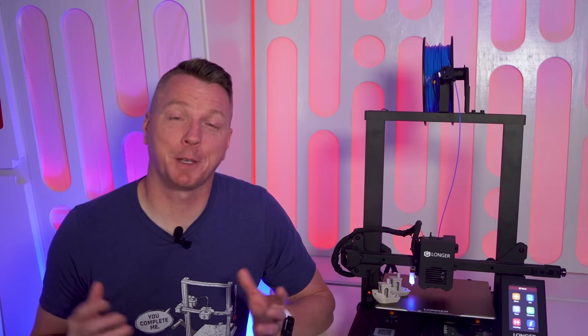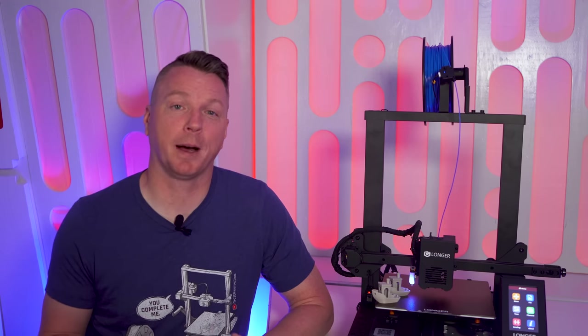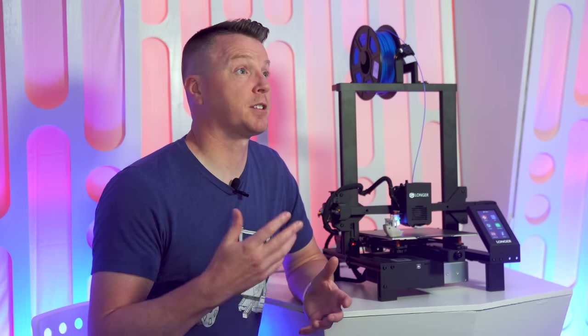My fourth tip: forums are your friend. Almost every 3D printer manufacturer has subreddits, forums, Facebook groups, Discord servers, and more. Don't be afraid to align yourself with people who have likely been through what you're going through — they can help you out. And you'll likely be able to help others once you've gained experience in certain areas.